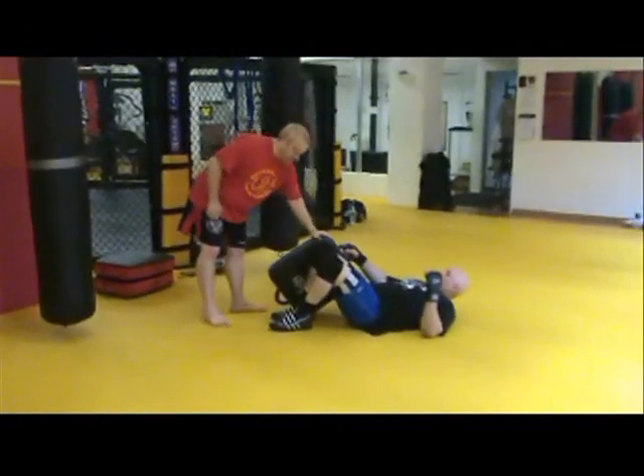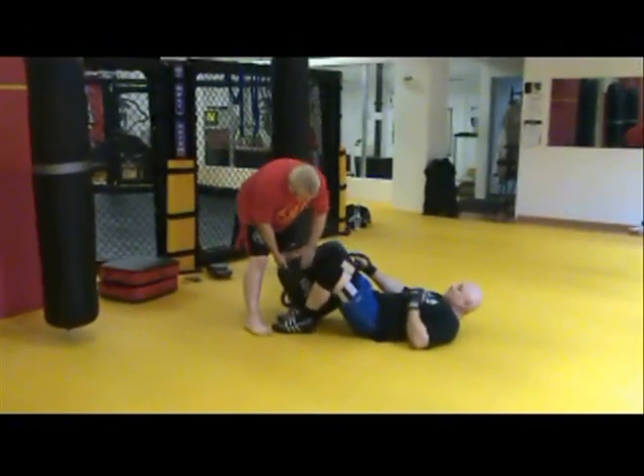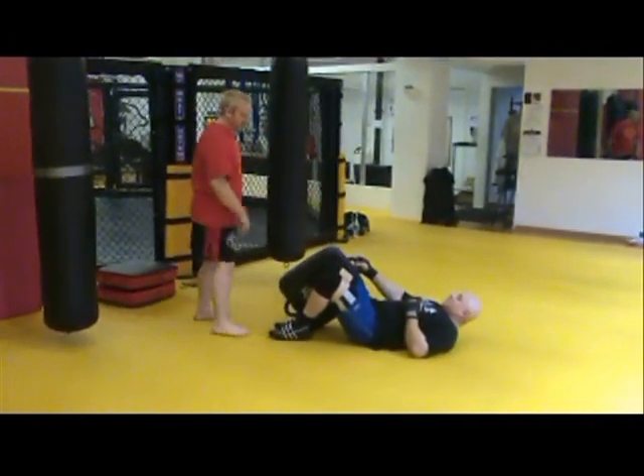You just need your regular Muay Thai kicking shield. Make sure it mimics the shape of his leg. The point of the shield should be by his knee — that way you don't kick each other by mistake.